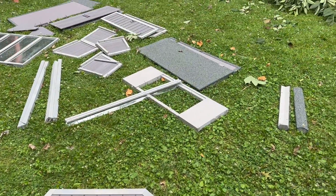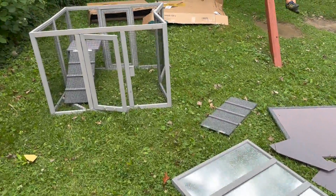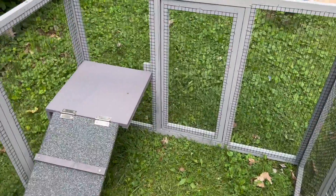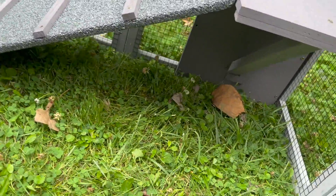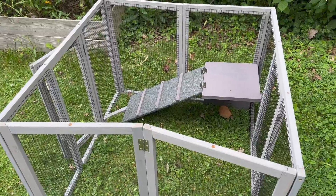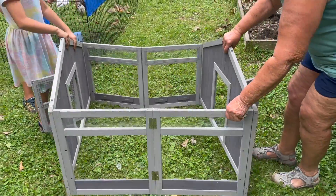We unpacked the boxes and there's not too many pieces. This was all one piece that we just opened up, then screwed in this little platform, the crossbar, and a little ramp. The next step should be getting the top of the coop secured onto the bottom run, expand it out, and it's ready to go on top.